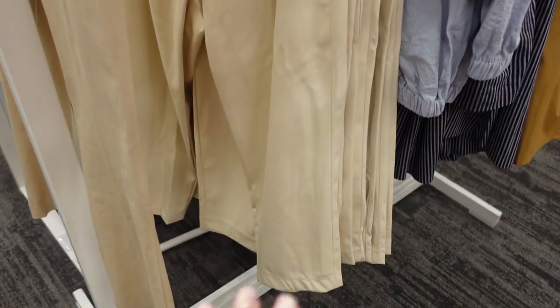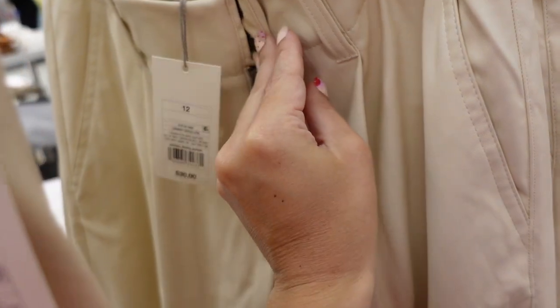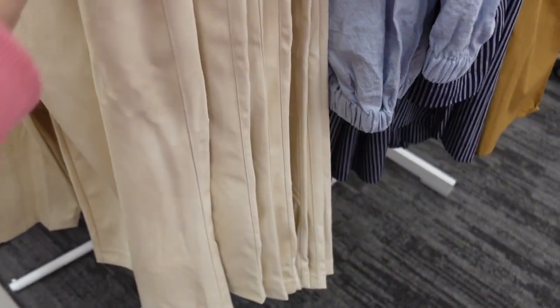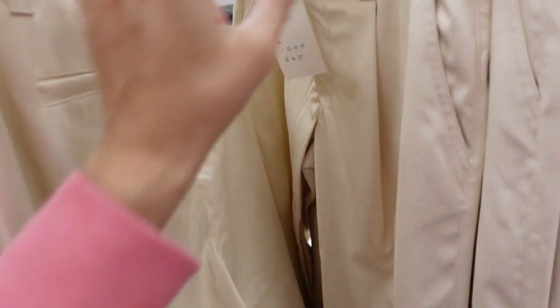New color in the faux leather pants from A New Day — we saw these in brown last time. They have a button detail, zipper, belt loops, a little pleated front with a side pocket, straight leg all the way down, and pocket detail. They're $30.